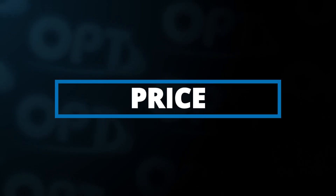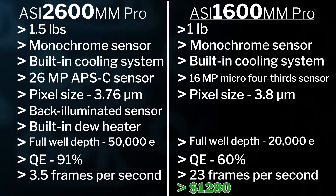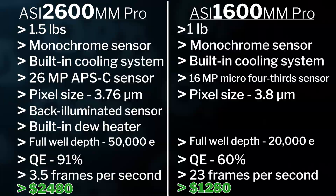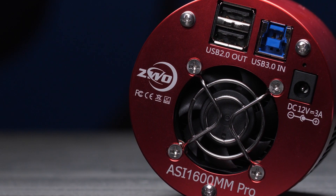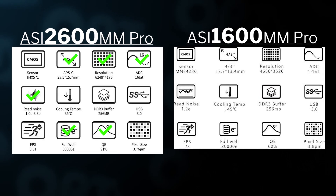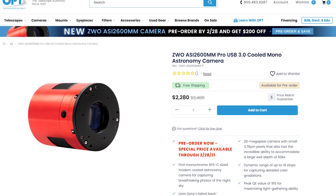Finally, let's talk about price, because that's an important part of making a decision. At the time of recording, the ASI 1600 is $1,280 and the new ASI 2600 is $2,480 — so there's a $1,200 difference. That pretty much covers the main differences between the two. Technology does grow and improve, and while the 1600 is still a great camera that will take you far, the 2600 has exceeded it in almost every spec. You can check out the link in the description to learn more about both the ASI 1600 and 2600 MM Pros.